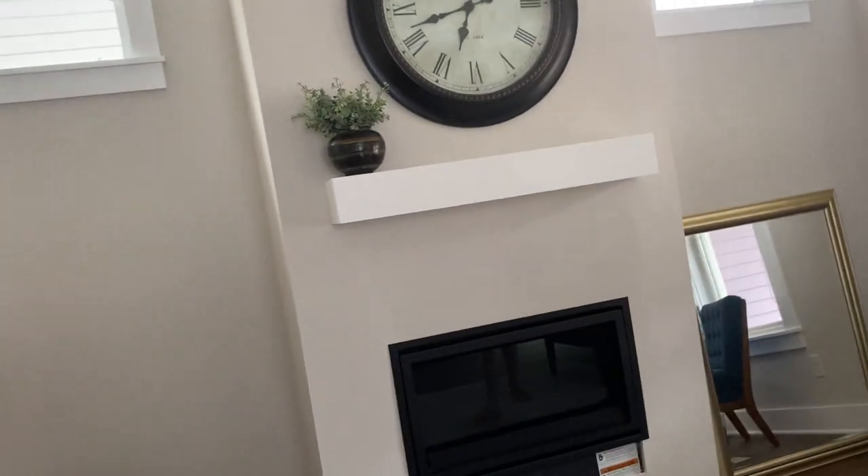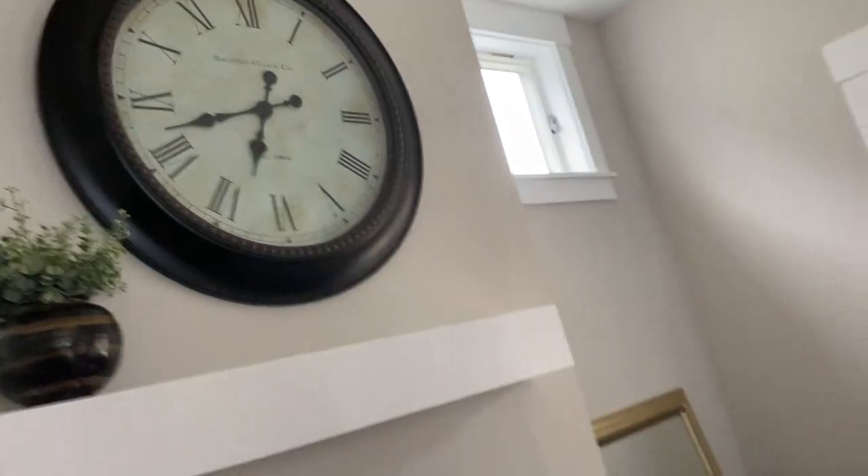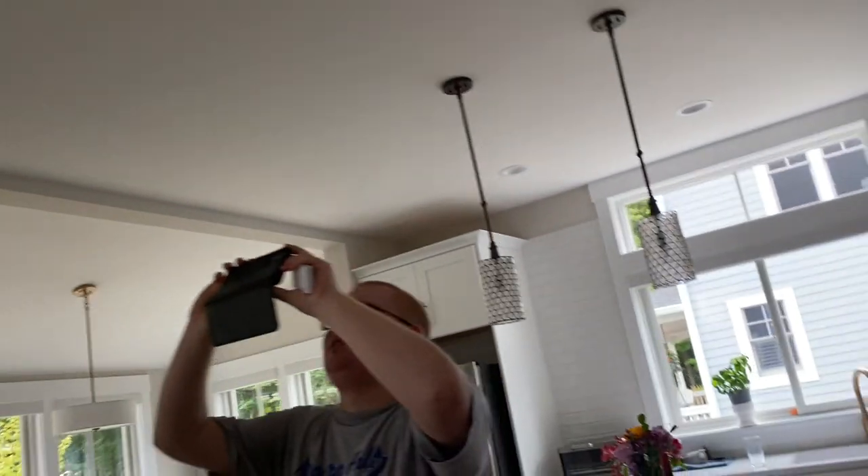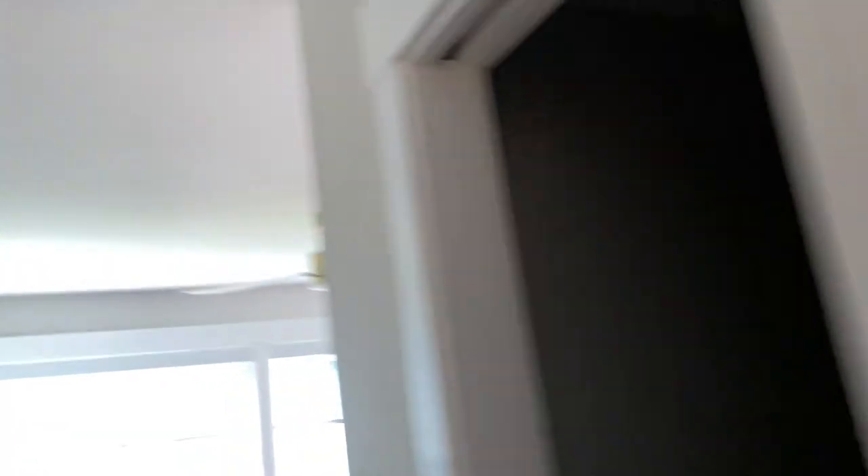This is my first time at BrianFan17's new house. And I guess we'll be moving on now. Should we go and light every room? Well, every room with fans. Yeah, every room with fans.